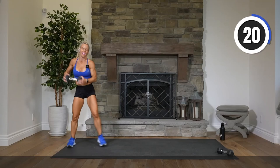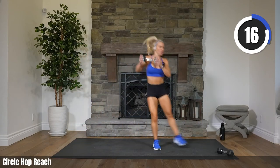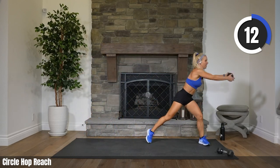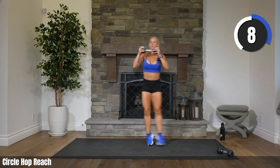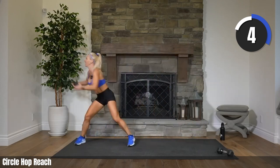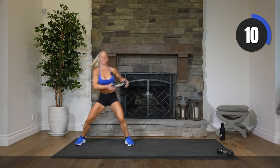Two, one. Circle reach — go. Woo. I challenge you to have this song playing all day — it'll make you crazy. Five, three, two. Rest.